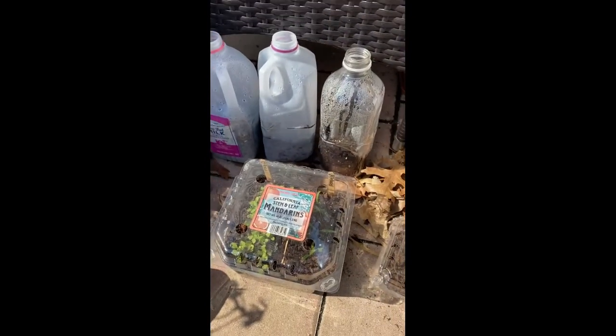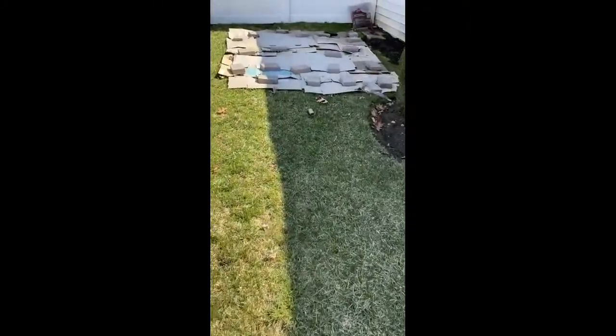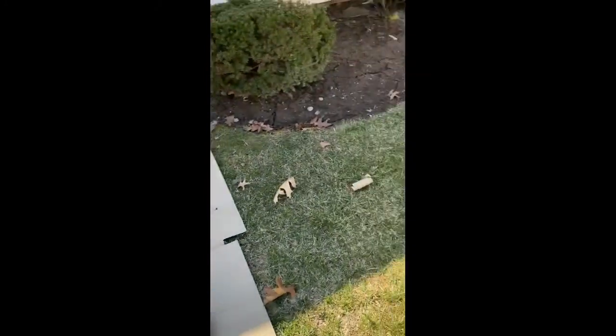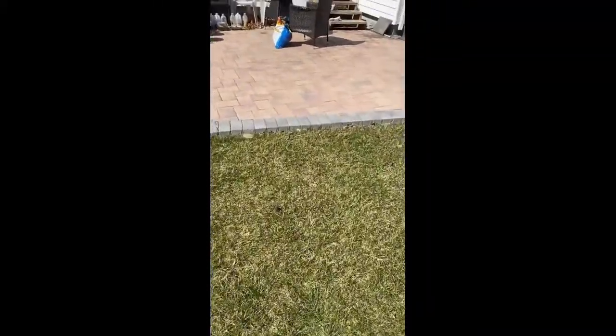I hope to be able to transplant these into my raised beds over here. But there's a lot of work to be done — cleanup and organization and all that stuff. There's a lot to be done, but I'm excited.